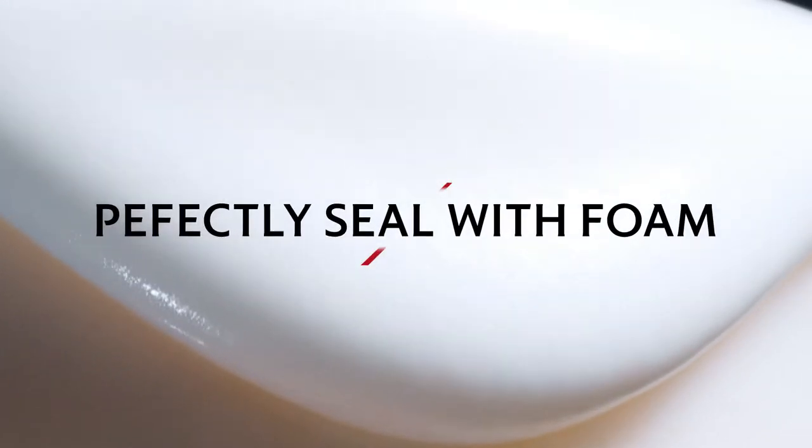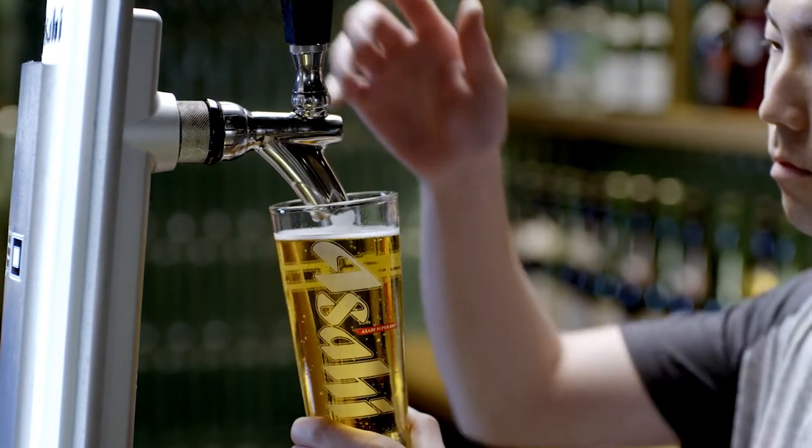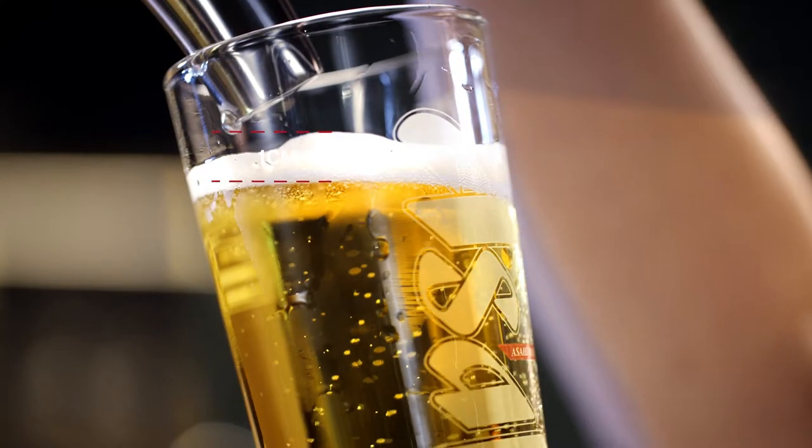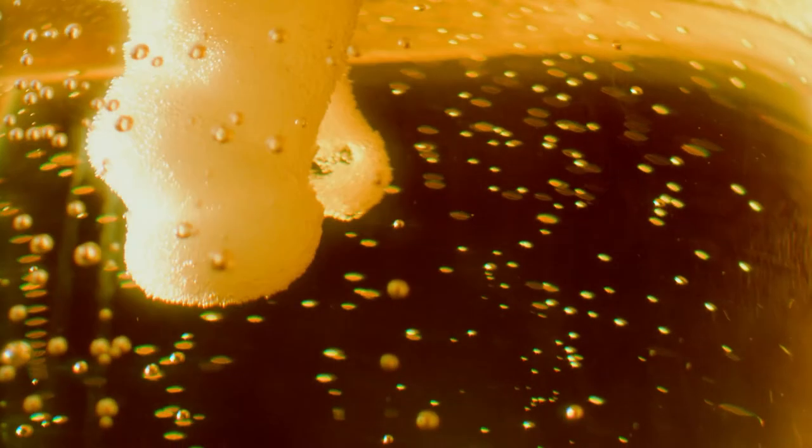Part 2: Perfectly seal with foam. Our creamy foam head acts as a seal for the CO2 in our beer and protects our dry, crisp taste. To pour the foam, bring the nozzle one centimeter above the surface of the beer. This stops unnecessary agitation of the beer.